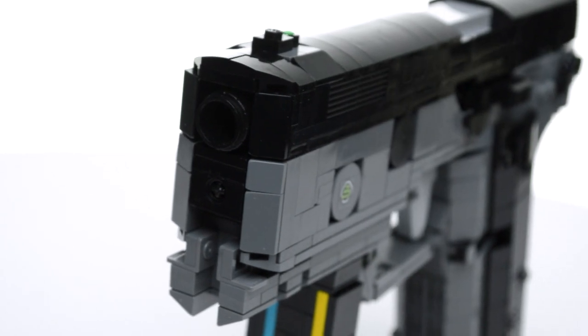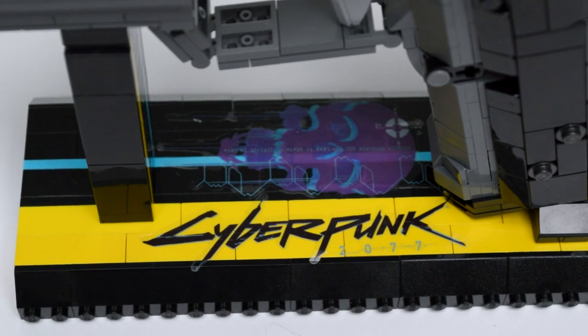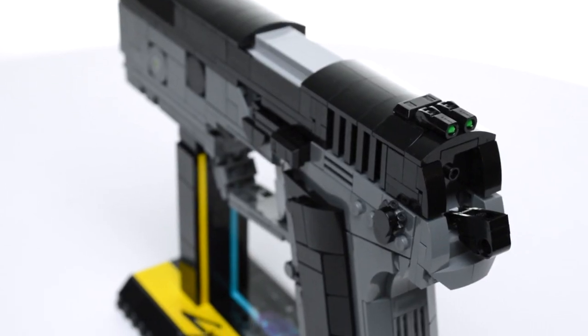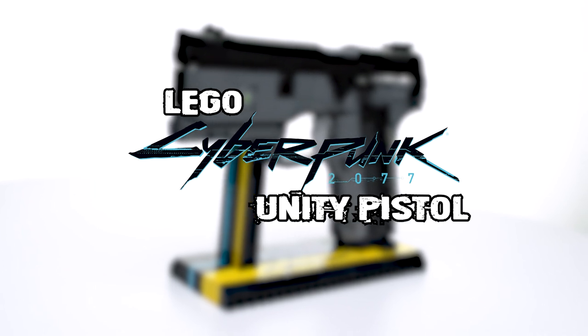Hey everyone, Nick Brick here with a Cyberpunk build. The first gun V acquires in the single-player story and a common weapon in Night City, here is the Unity Pistol from Cyberpunk 2077.